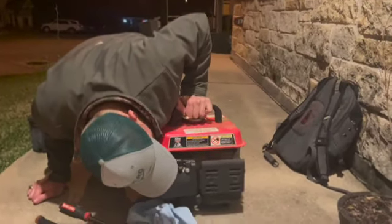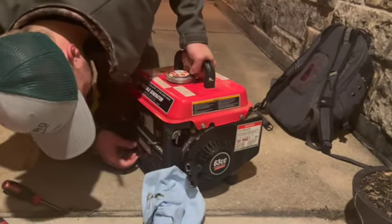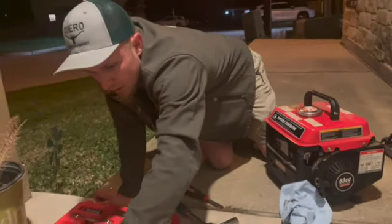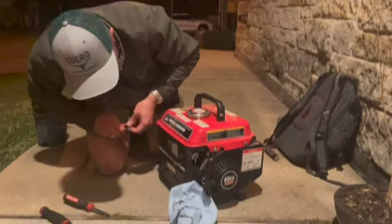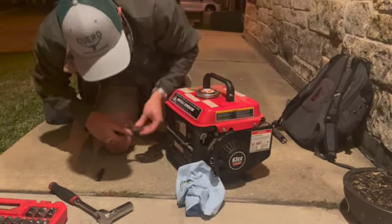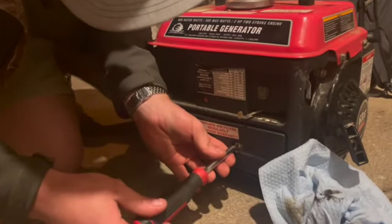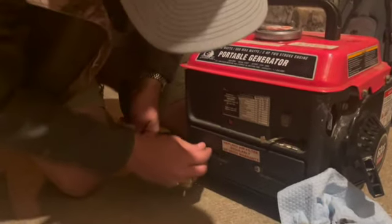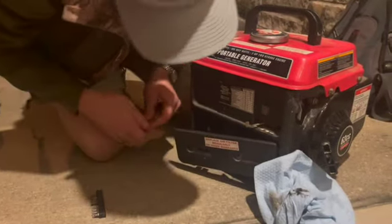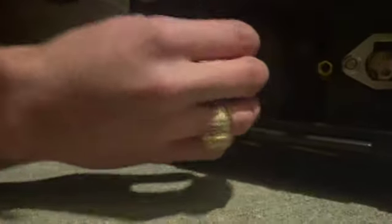The first step is going to be to figure out where the carburetor is. We know we have spark. We're going to get the air box filter off here. There could be a rat's nest in here — it really wouldn't surprise me — rat's nest, mud daubers... but it's pretty clean. Here's your carburetor, and here's your filter. That is a really great design.